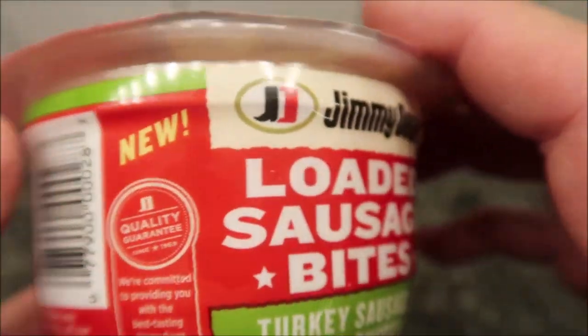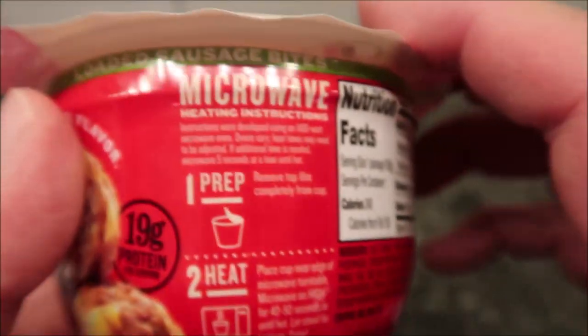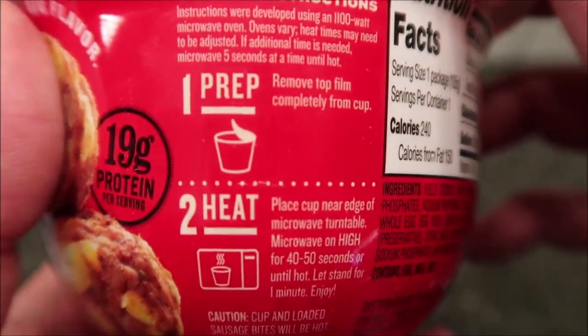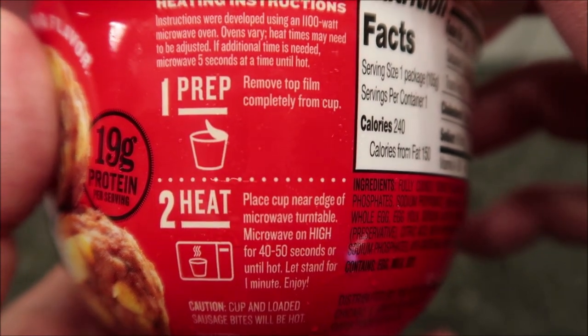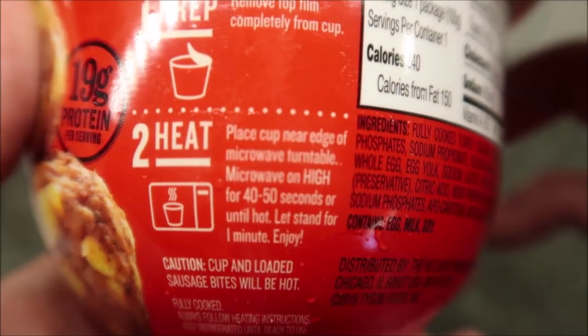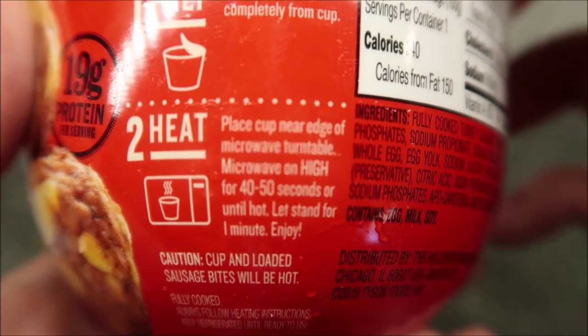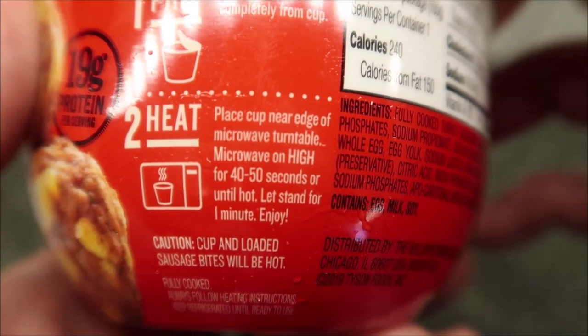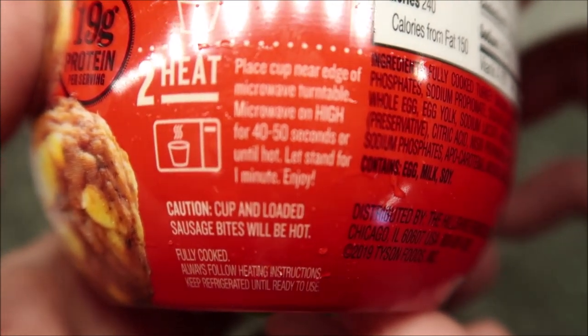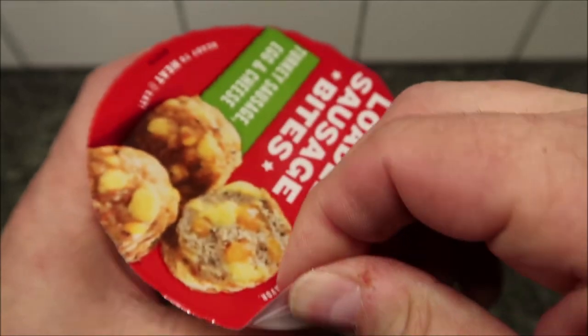Looking at the directions: remove the film completely, place the cup near the edge of the microwave turntable, microwave on high for 40 to 50 seconds — I'll just do 45 — until hot, then let it stand for one minute and be careful, they're hot. So we're going to remove this film completely.